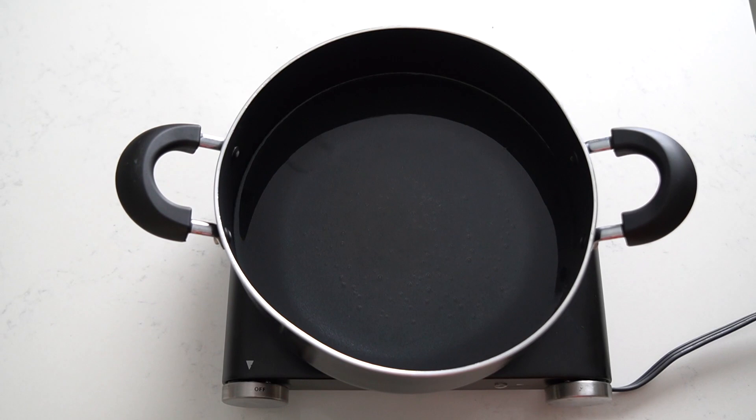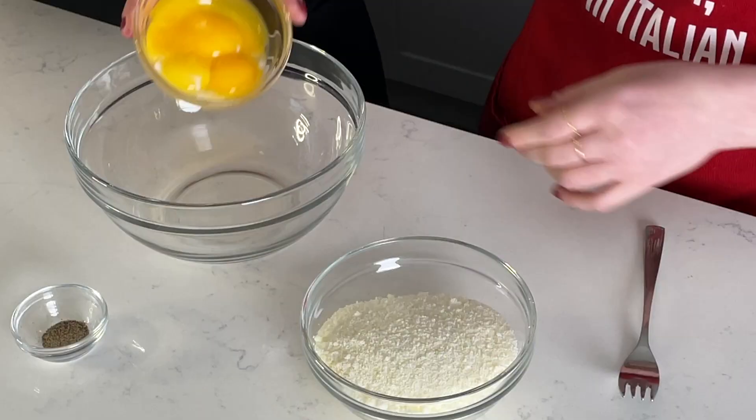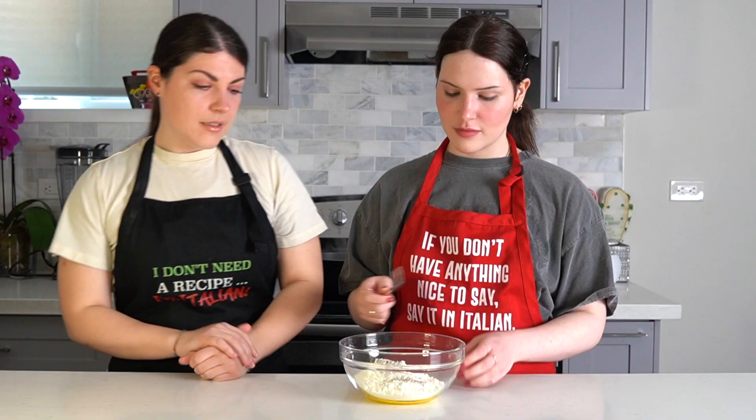First things first, we need to cook the pasta so we're going to boil the water in a big pot. In a medium bowl, beat together the egg yolks, the grated pecorino, and some ground pepper. Mix together until it's combined.